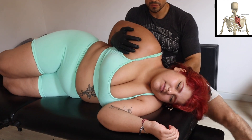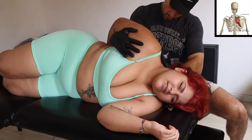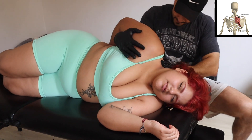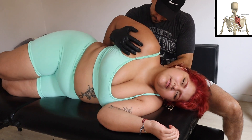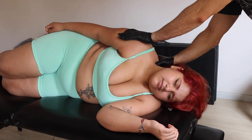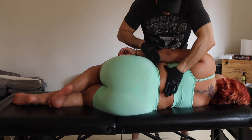Now we're going into the trapezius medius and into the rhomboid — another muscle that you can find really tight in some people, and it can create problems in the extension of the shoulder. So if you have difficulty extending your shoulder, it can even be a tight rhomboid.